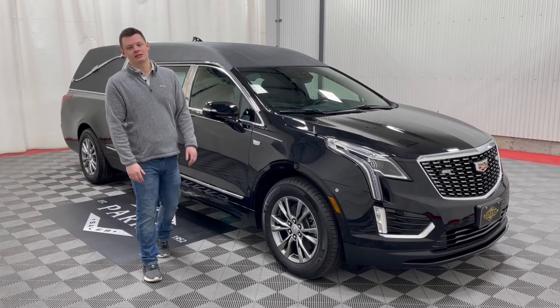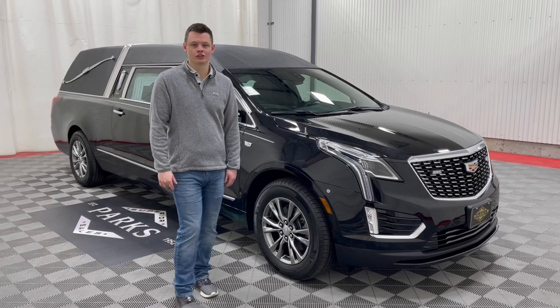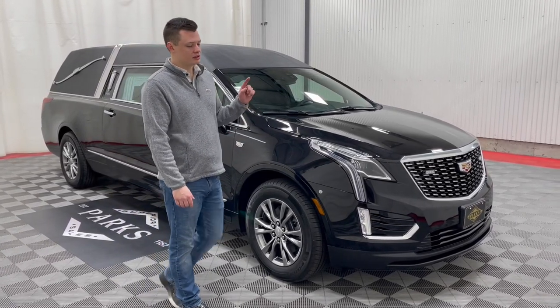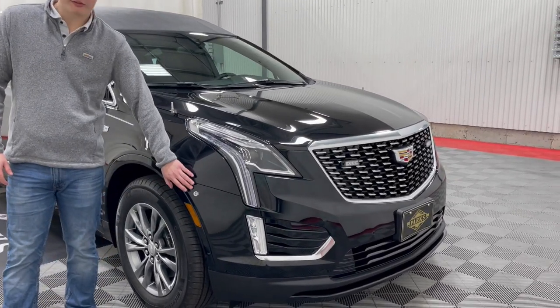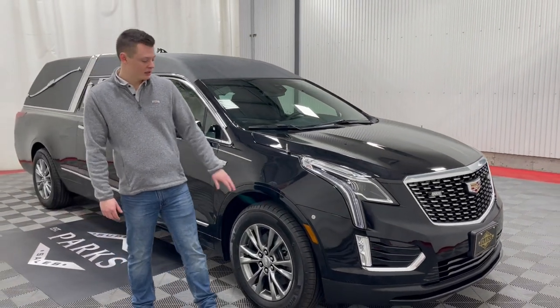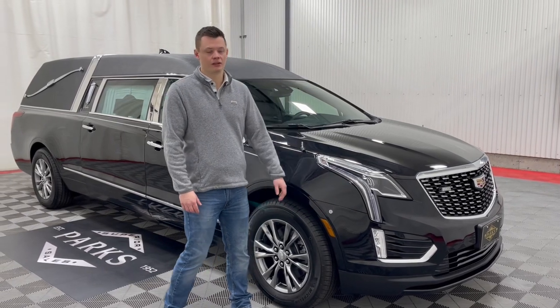Good morning, my name is Nathan Parks and this is a brand new Cadillac XT5 Eagle Coach Kingsley Hearse. This vehicle has a few added options. As you can see, it has two-way clear strobes in the grille along with fender strobes. These are nice for when you edge out from a parking lot or an alley — they provide noticeability for road presence on the side of the vehicle.